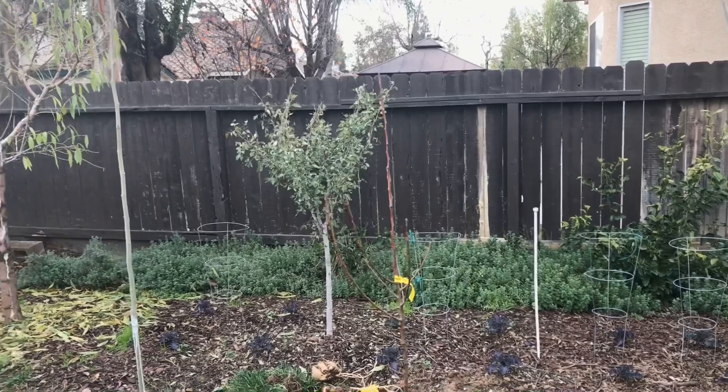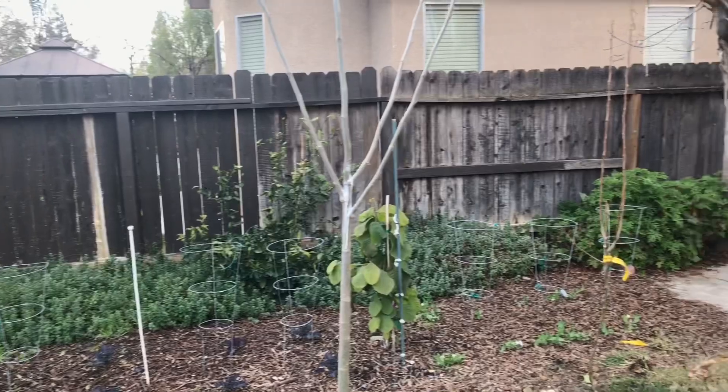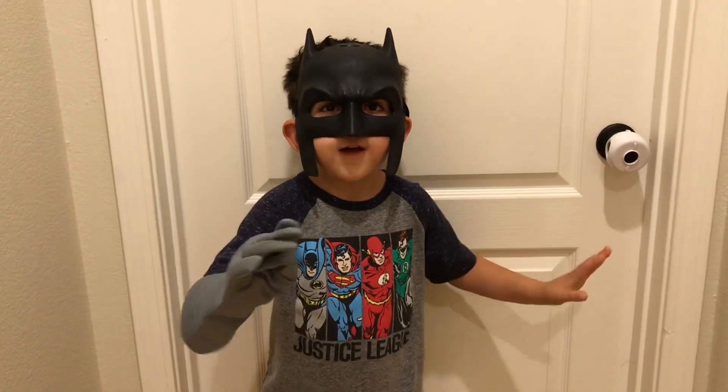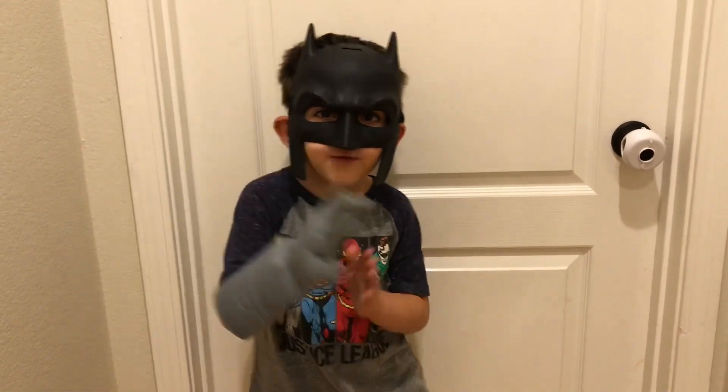Alright everyone, let's see how these pears do. Happy gardening. Bye! Like, share, subscribe, and thanks for watching everyone. Bye.